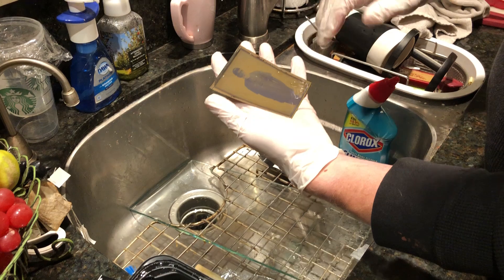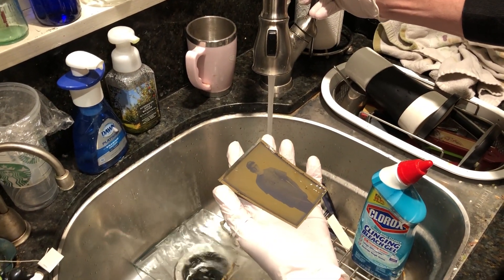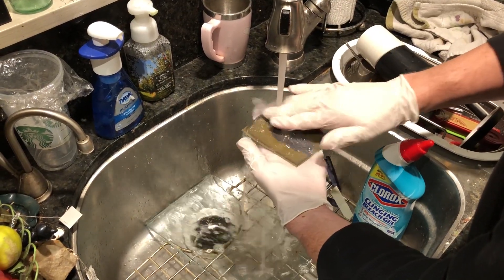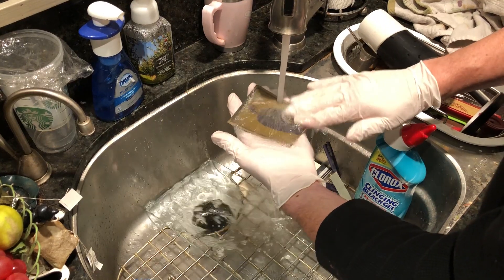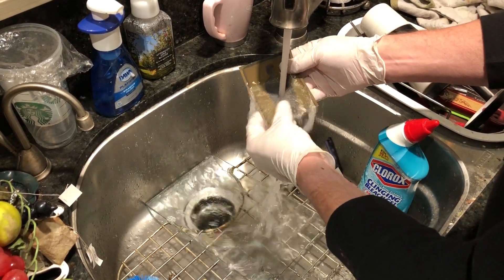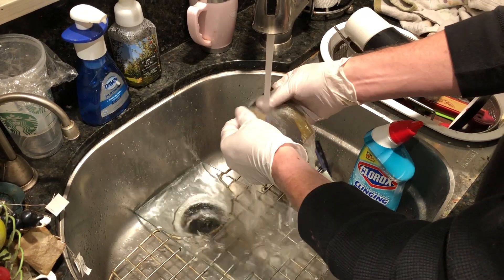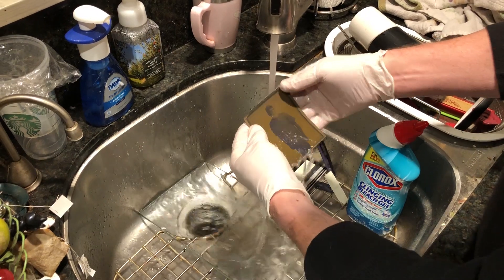But before we do that, I want to wipe off some of the loose goo here. So I'm going to run some room temperature water and just gently rub this. I don't want to be too rough with it because it is possible to damage the emulsion side of the negative if you're too rough. Just gentle brushing with your fingers. The rubber gloves are not for this so much as they are for the bleaching part of the process. You can kind of feel when the goo is gone, and it looks like it's a little clearer now.